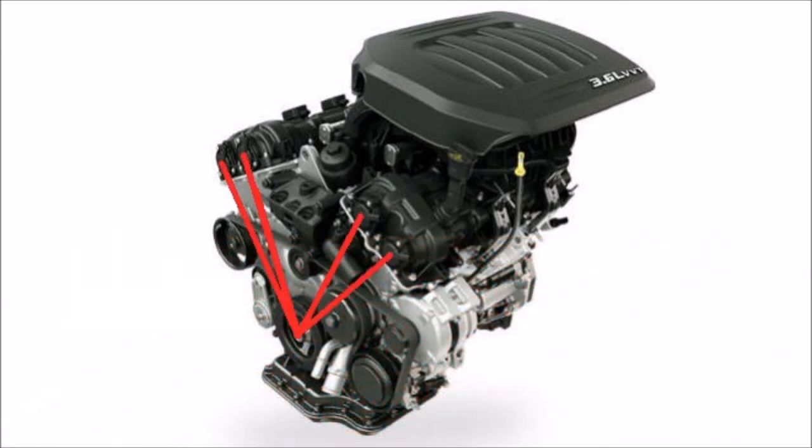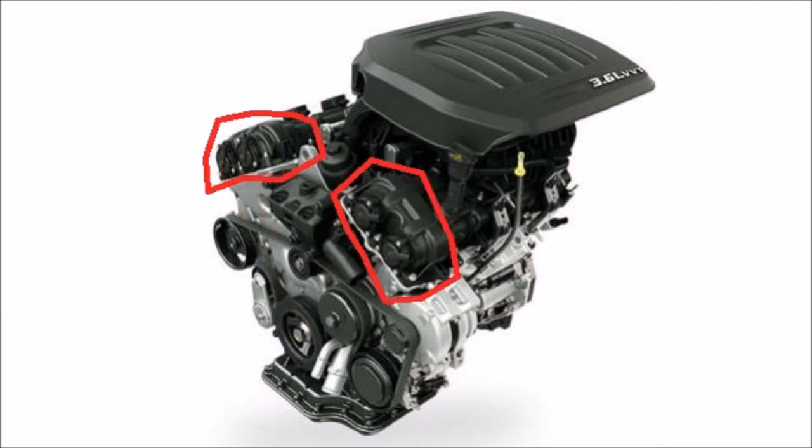This is a V6 engine — six cylinders in a V-shape. At the top of the V, you have the camshaft heads. It's a double overhead camshaft, and those boxes there just house the variable valve timing mechanisms to change the flow of air in and out of the pistons at idle, slowdown, and speed up.